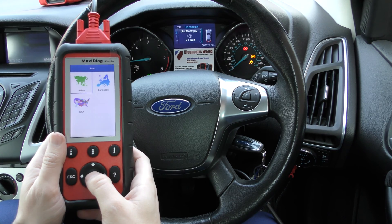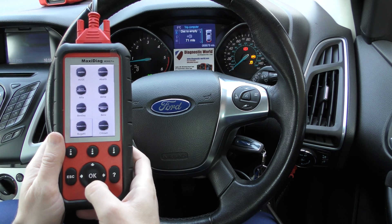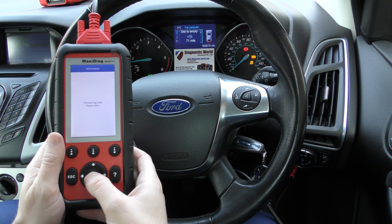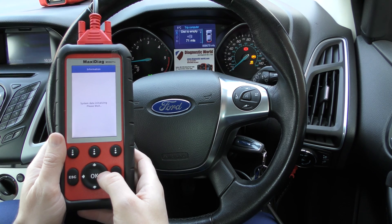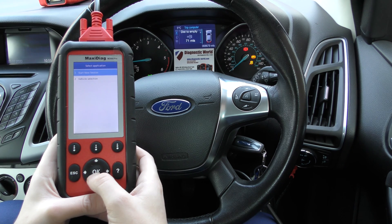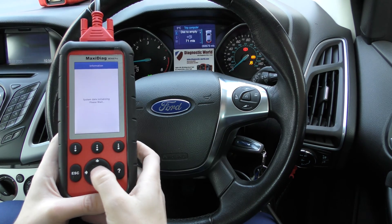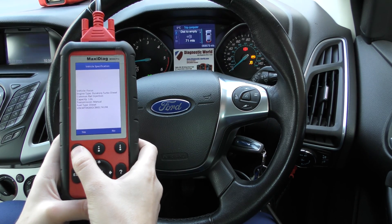We're going to click on scan here and then select our vehicle, or just follow the prompts on screen because quite often it can automatically detect the vehicle — not always. I think with Fords it will be able to detect. There we go — start a new session, establishing vehicle communications. So it's got exactly what vehicle this is.